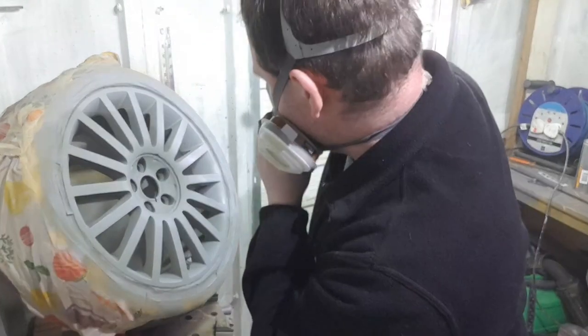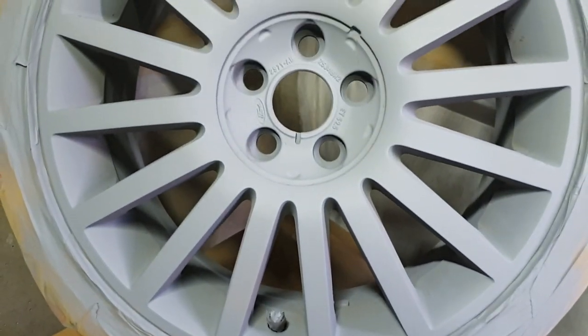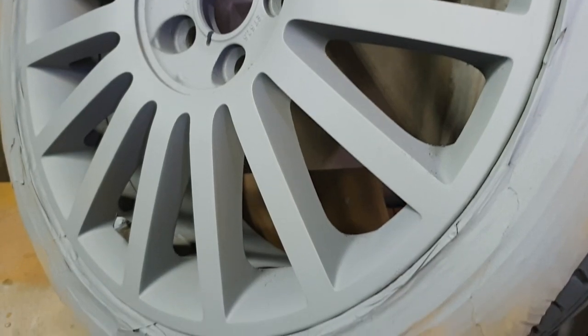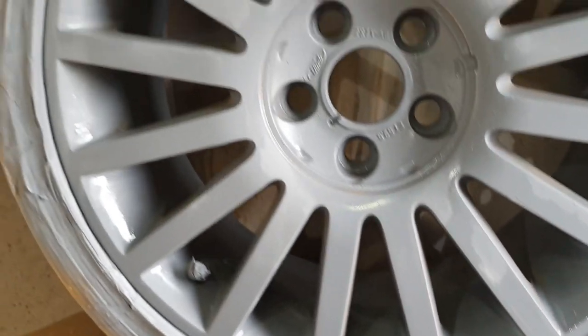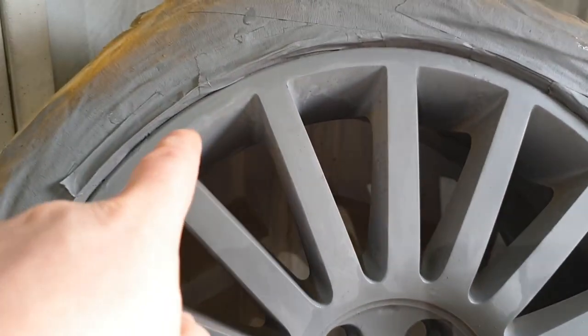Okay, there you go — second coat didn't take too long to go on, I've covered all the yellow. Once that dries off I'm going to wet sand it back with 800 grit wet and dry, and then we can get some colour on it. I've started to wet sand it down to a nice smooth finish. The inside hasn't got to be 100% perfect — some of the yellow has started to come through where I've sanded a bit too heavy, but it shouldn't matter too much.